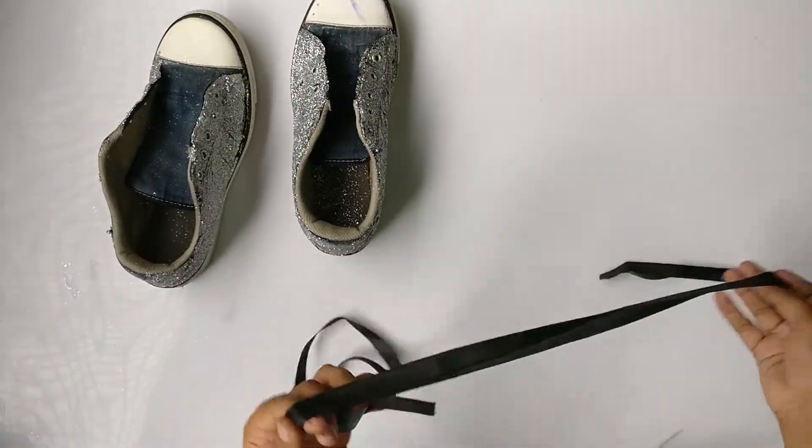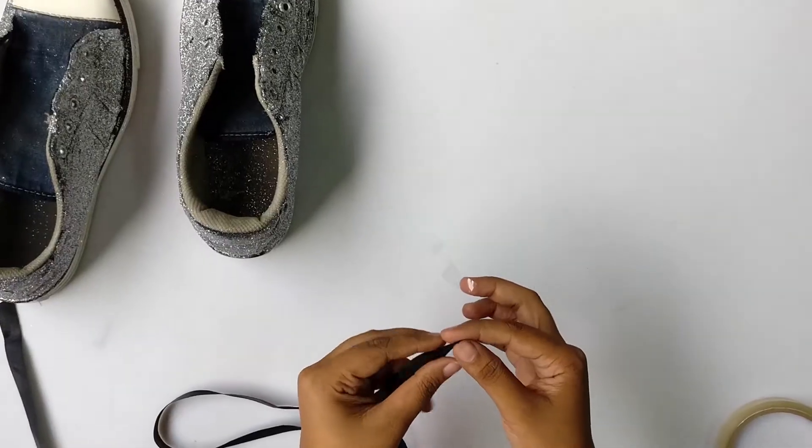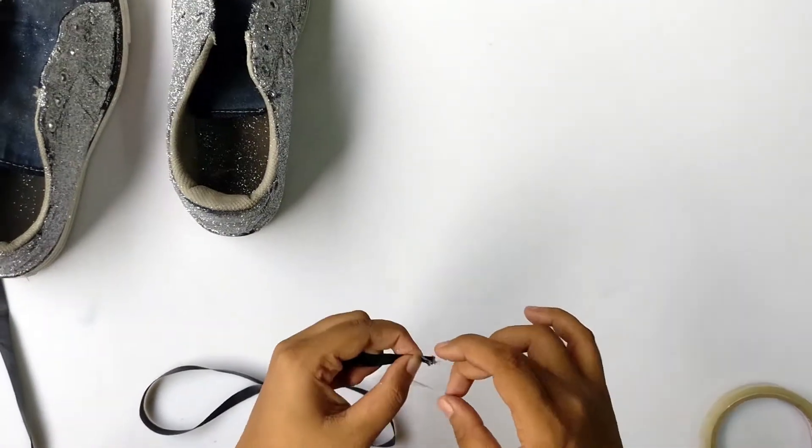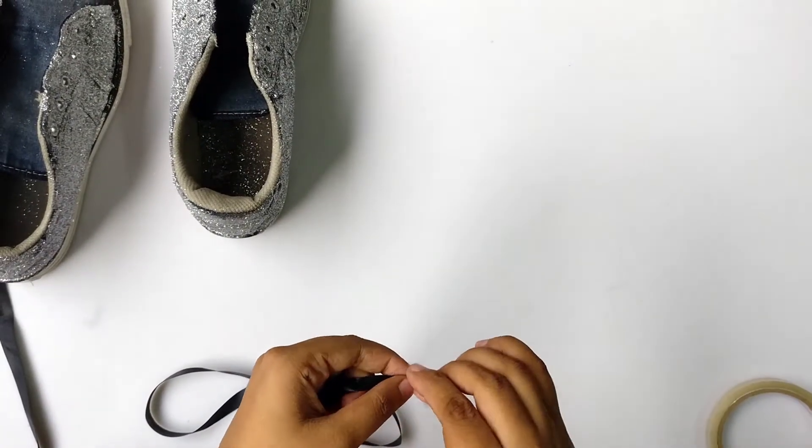Instead of lace, I'm using ribbon for the second shoe. Don't forget to tape the ends of the ribbon so that it becomes easy for you to pass it through the holes.